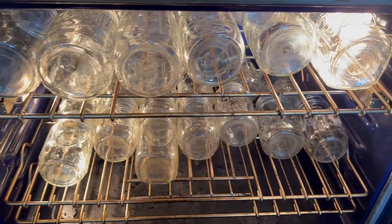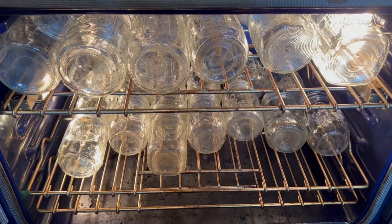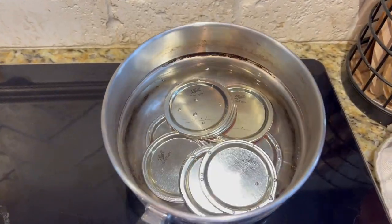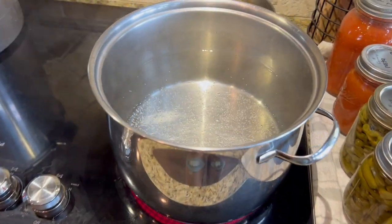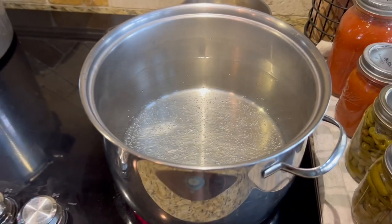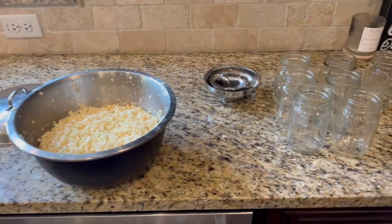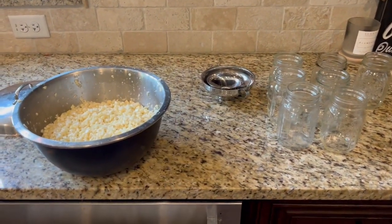I'm sterilizing my jars. I bake them in the oven at 250 degrees for 10 minutes, but you can also do it in boiling water. There are a lot of jars in here because I'm boiling and canning a lot of stuff today, not just corn. Now we're going to sterilize our lids — I just put them in a pot of boiling water, and once it comes to a boil, shut it off and those are good to go. Now I've got a big pot of water boiling — that's the water you're going to pour over your corn. Got my sterile jars here. We're going to pack them loosely. You don't want to pack it in tight like you do with green beans — just loosely fill your jars.